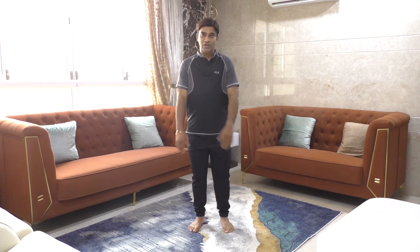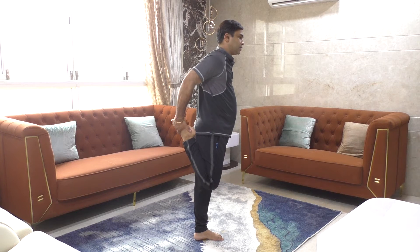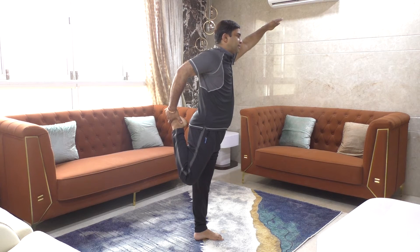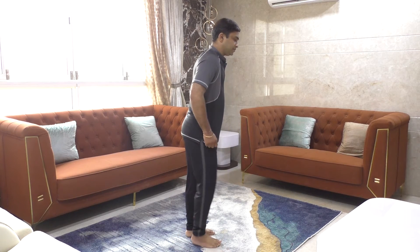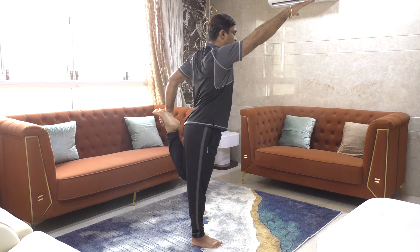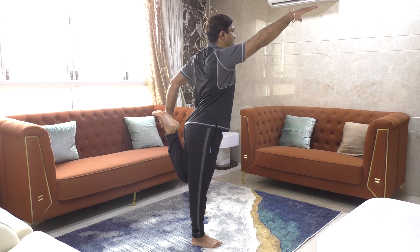Now a few stretches. For the thigh front, hold it with support. Make sure both legs are together, hold it and then slowly pull it back. Count from one to fifteen. Relax. The other leg: hold it, take it back and count from one to twelve. This is for the thighs.